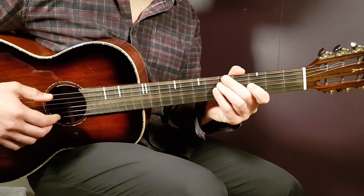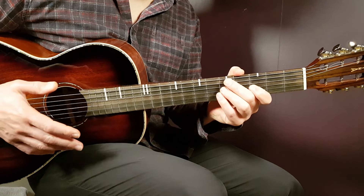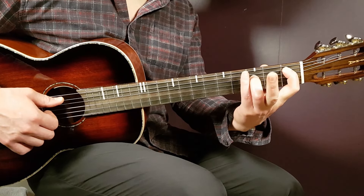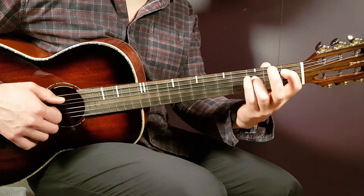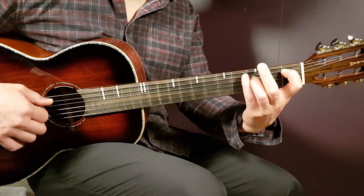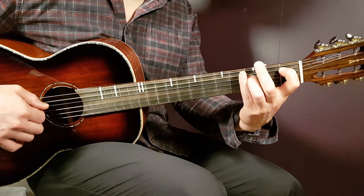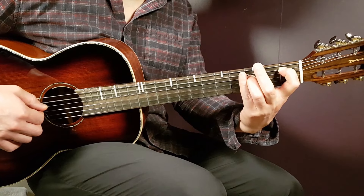Apply the same principles with the next grips. We're going to take a look at the A sharp grip. You have the first fret on A string and you alternate that with the third fret D string — same pattern. That is A two times, then D two times, then A one time, and D one time.